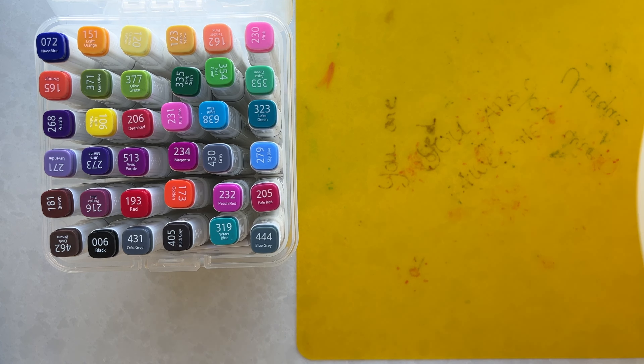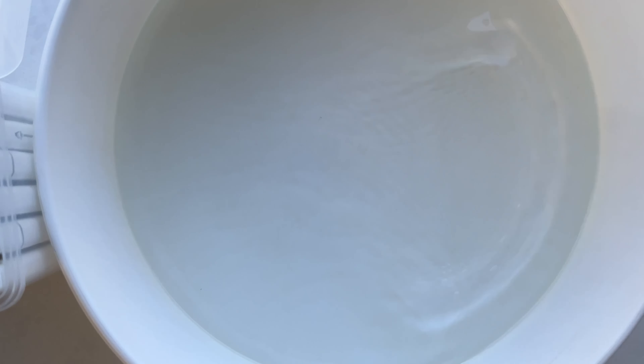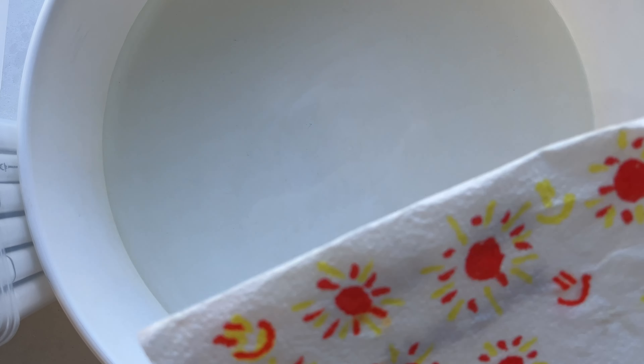Now let's put the water — I'm just using a messy bean from Kmart. Are you ready? One, two, three, go!